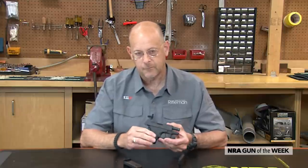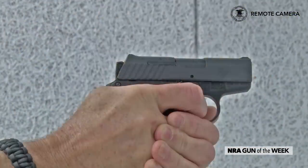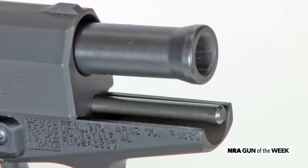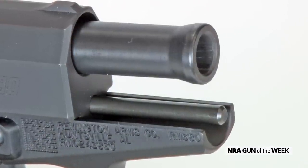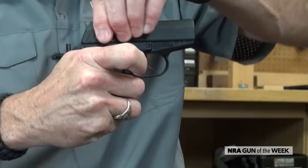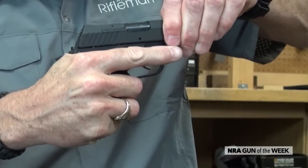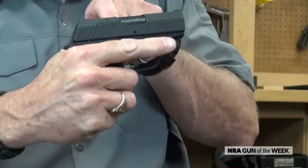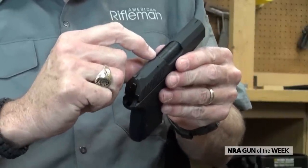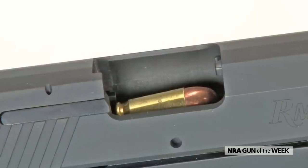If you notice, the muzzle here is belled, and that's to interference fit with the front of the slide. When the slide is run forward, you can see that last little bit just brings the hood of the barrel up into engagement with the ejection port. There is also a port on the barrel itself to see if there is a chambered round.